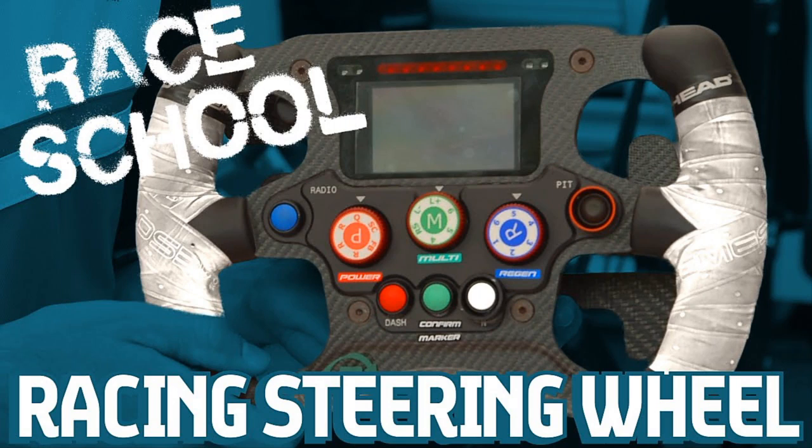Then you have got the regen rotary, which basically controls the regeneration from the brakes. You have got a number of settings denoted 1 through 6, which basically denote the amount that is regenerated. In qualifying you want a more stable car, so you set the regen at 1 so that the car doesn't move so much at the back. But if you want more of the energy to be regenerated, you use a higher setting.